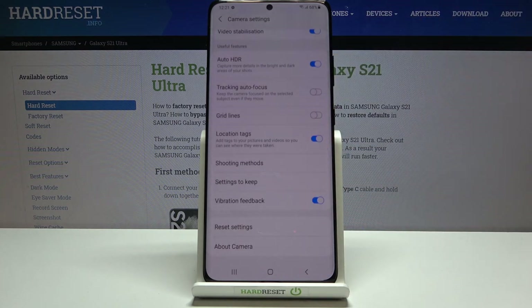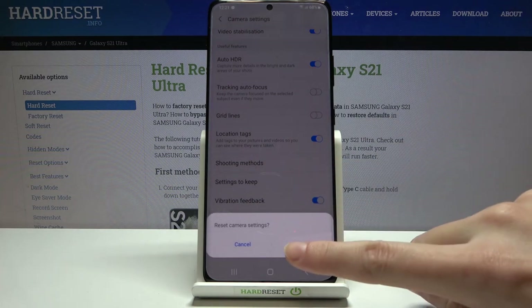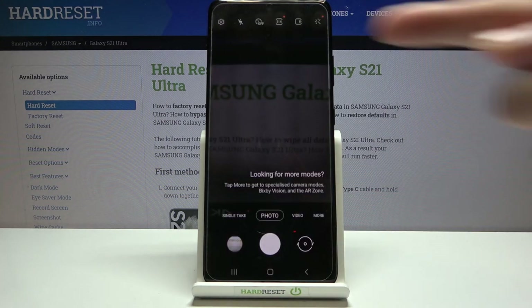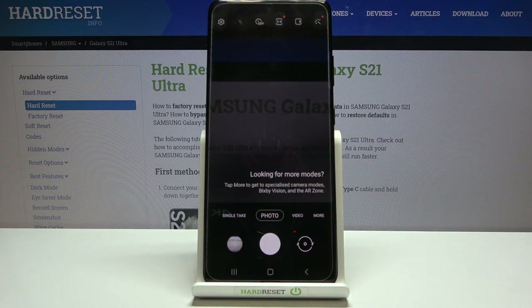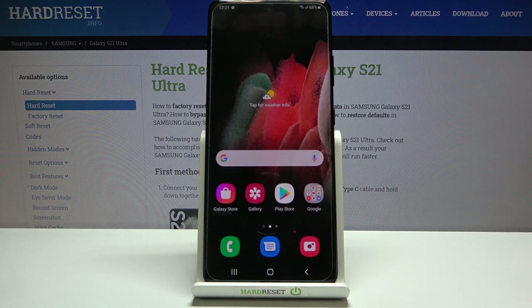Finally, after managing all these settings, if we want to return everything to defaults, we can use the 'Reset Settings' option. Tapping it resets all camera settings back to auto, so we can start fresh. And that's all — thanks for watching, subscribe to our channel, and leave a thumbs up!